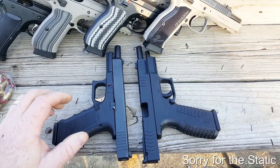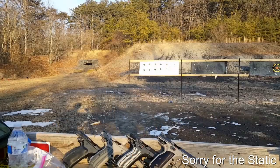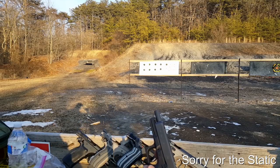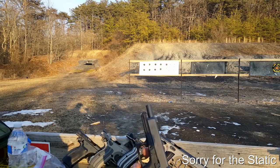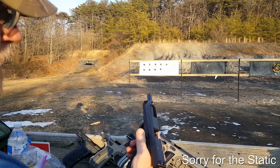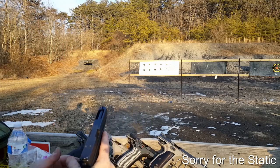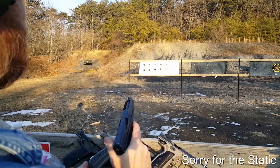We're going to be at 10 yards, which is a good distance for both of these guns. I'm not going to have any bias, so I'm going to shoot the Glock 34 Gen 4 first. One thing I do like about it is it has an aftermarket slide release — or slide catch, according to some people — but I always use it as a slide release. I'm going to shoot the top right target with the Glock 34.